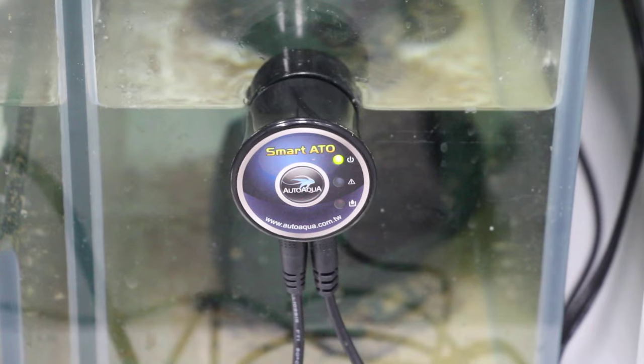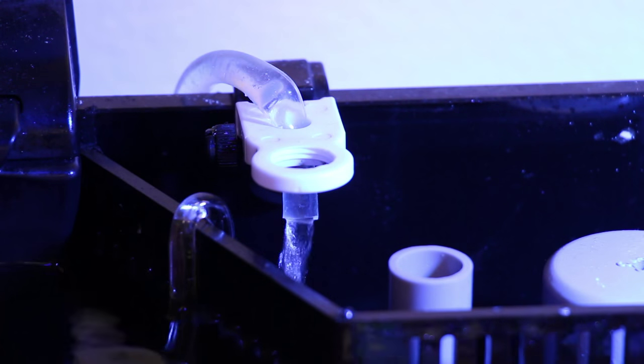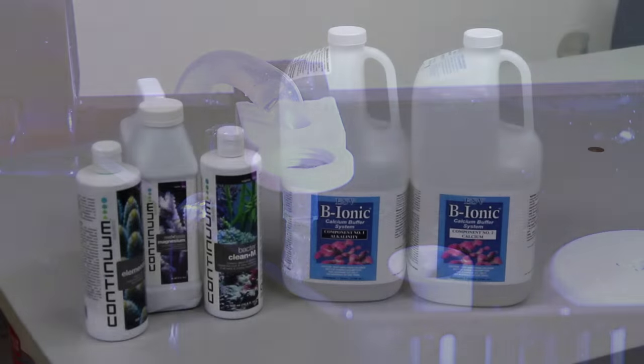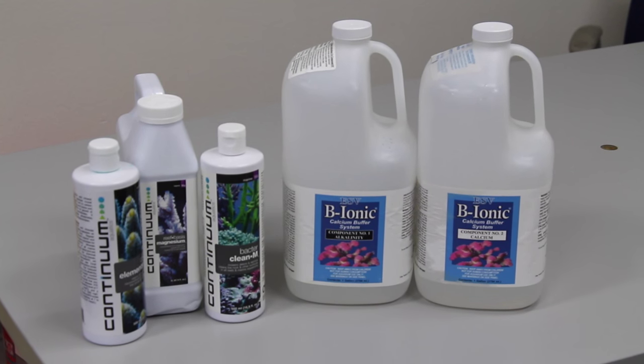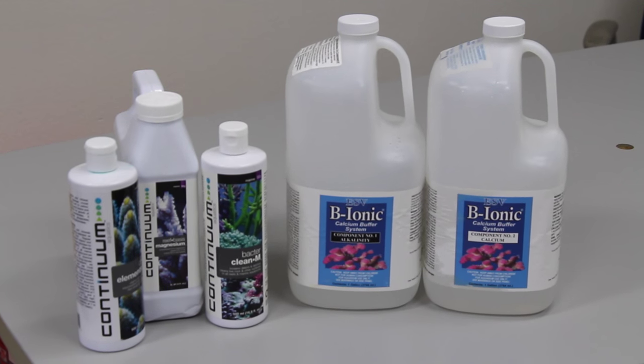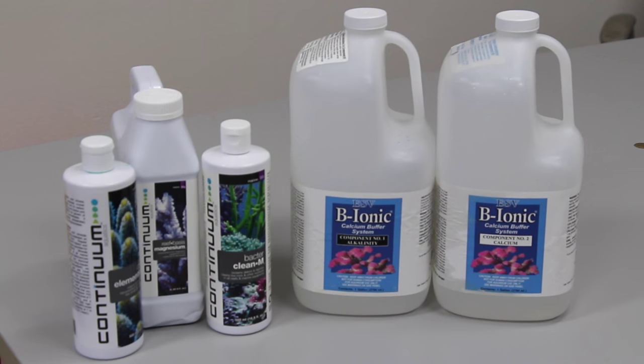The AutoAqua Smart ATO keeps the water level on point and so far has worked great without a single hiccup. We're dosing the tank manually with the ESV B-Ionic two-part calcium and alkalinity solution at the rate of about 50 milliliters per day. We've also used Continuum Aquatics supplements for magnesium and trace elements.